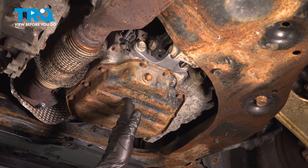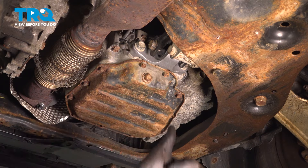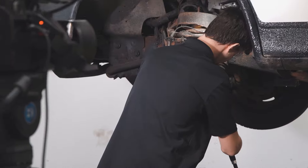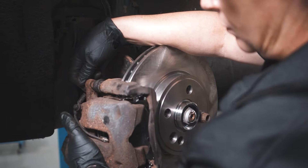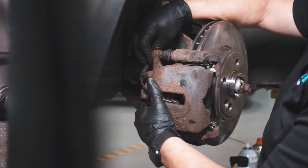Take your vehicle for a road test and listen for funny noises. Thanks for watching. When only the best will do, demand TRQ — the only company that lets you view before you do. TRQ is committed to offering the highest quality aftermarket auto parts that are engineered with peace of mind. Thanks for using and viewing with TRQ.